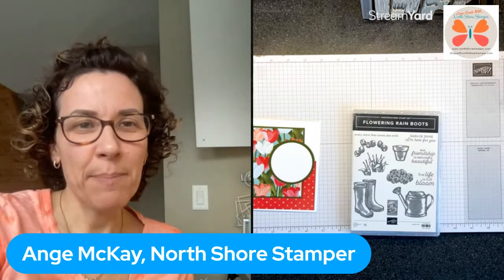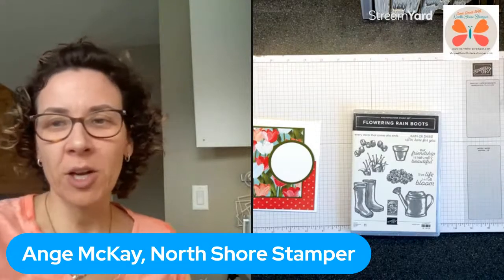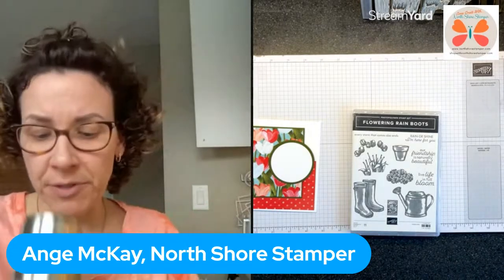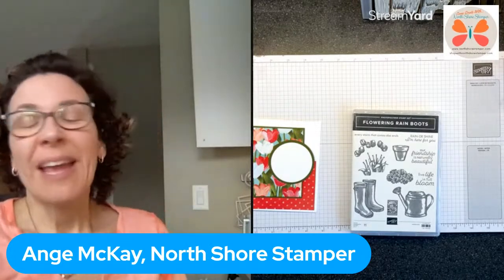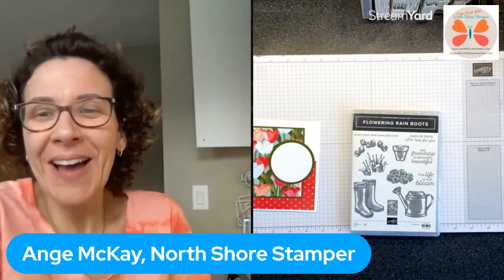Hello everybody, happy Monday! I'm just checking my stuff - nobody will be on because I'm not supposed to be on until 7 and I didn't give you any warning other than like 15 minutes. It's not coffee and it's not alcohol - it's Pepsi with ice. I needed a little kick.